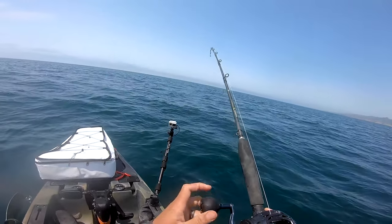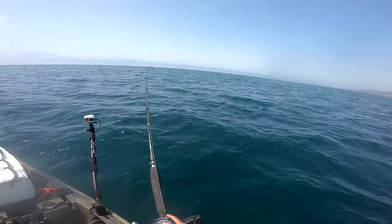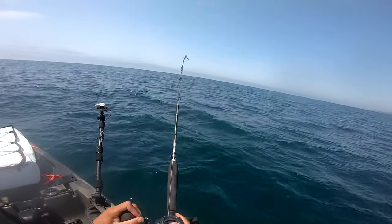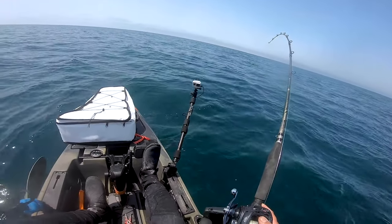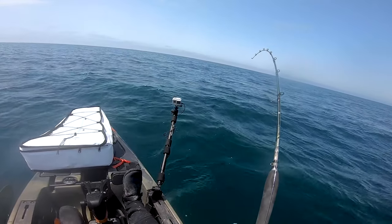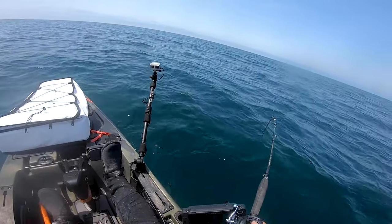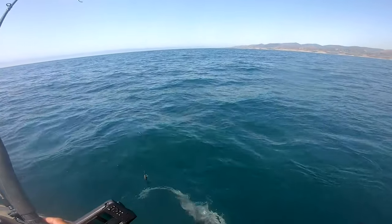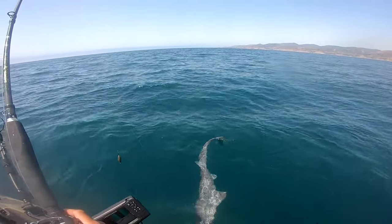I'm hooked up! Please be the right kind, please be the right kind. I'm hoping it's the right kind. Ooh, big shark. It's a seven gill!